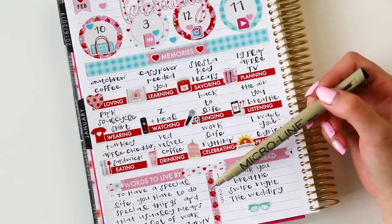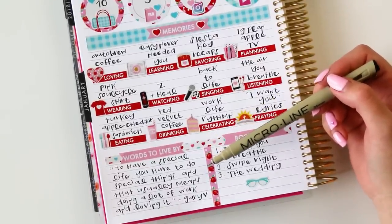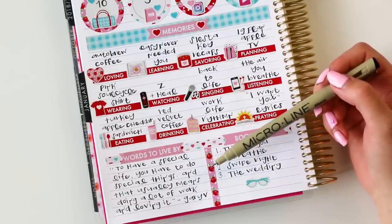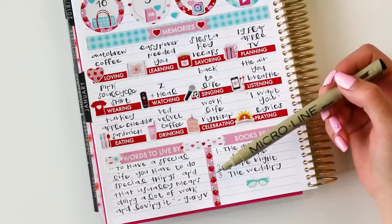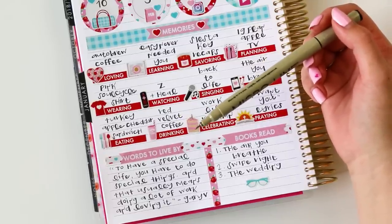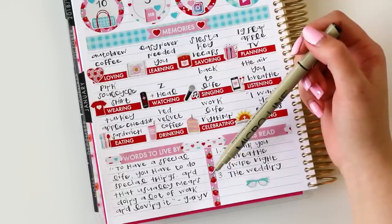Words to live by come from one of my favorite people, Gary V. He said on his podcast, 'To have a special life, you have to do special things, and that usually means doing a lot of work and loving it.' A newer member of Team Glam said that to me the other day — that I'd had a special life — and I think that's definitely true, but it's also required a lot of sacrifice. Like all blessing comes with a lot of work and a lot of sacrifice. When Gary V said that I was just like, yes.